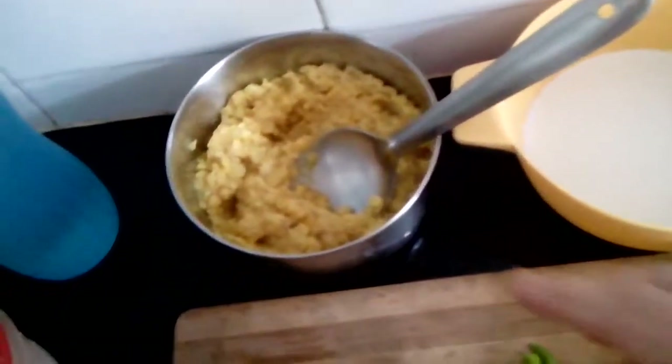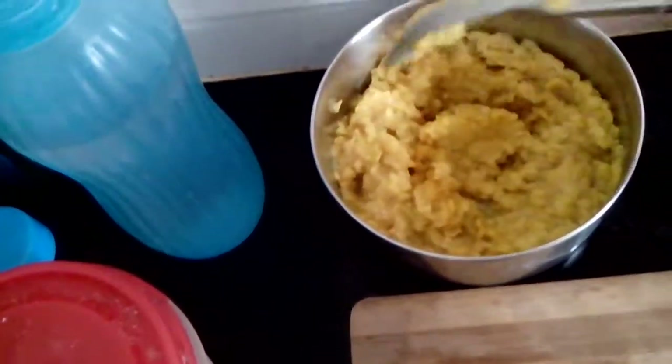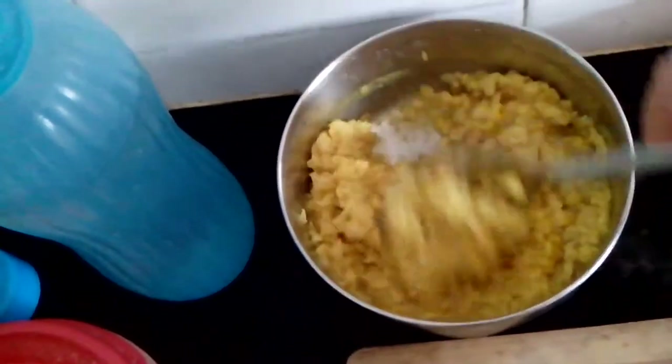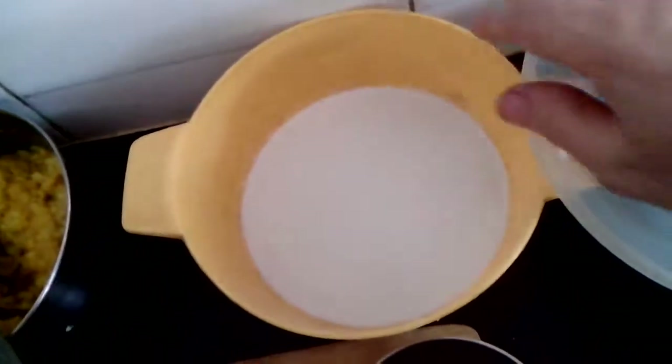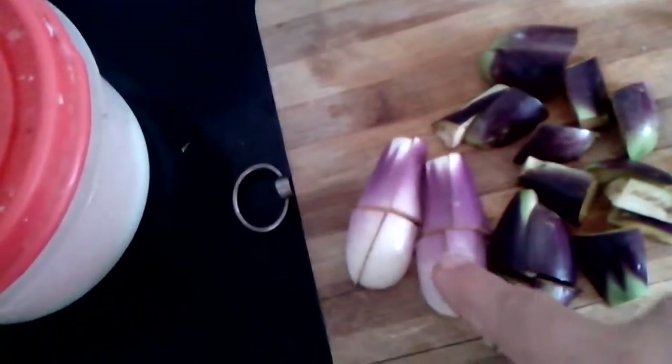Now this is a very simple recipe. I have taken toor and masoor dal, washed it, soaked it for an hour, and then pressure cooked it. Then I have taken a little bit of coconut milk, and I have taken these small brinjals — 3 of them — and cut them into pieces.